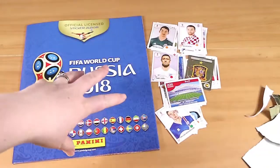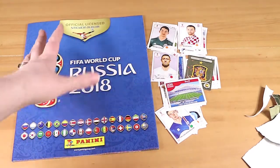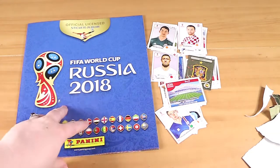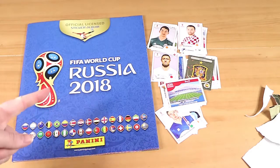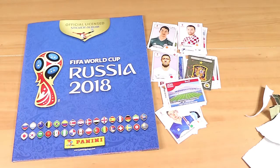We are going to go and put all of these into the album. We won't show you that bit because it's not usually that exciting, and then we'll have a look and see how many doubles we got or how much of the very large collection we haven't filled — probably not a lot.